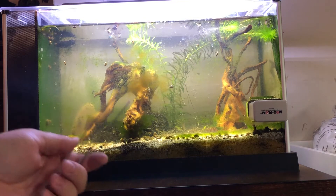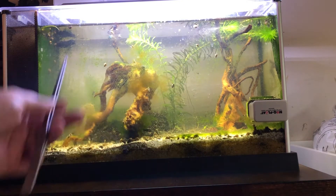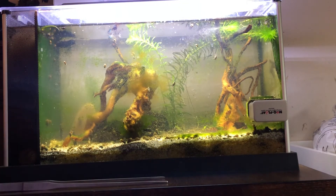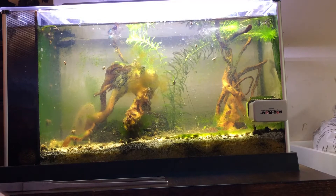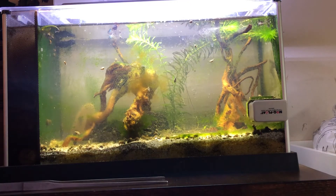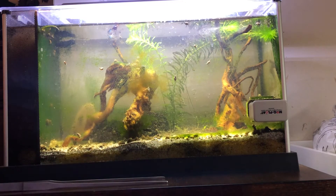Here we are at my Fluval Spec five gallon tank. I've been letting it go crazy with growing algae for a couple of reasons. The main reason is to show you how well this works. I showed you my acrylic tank, but I want to show you how well it works on a glass tank. This is my beta tank — or it was my beta tank — but the beta finally died. It was coming. I think it was seven, eight years old.